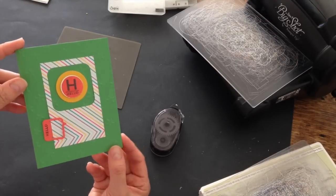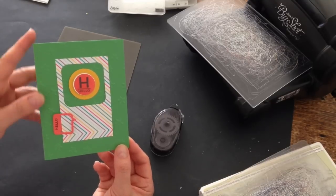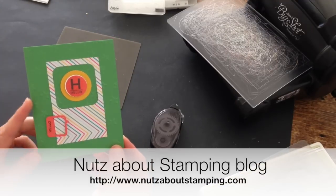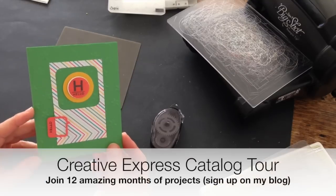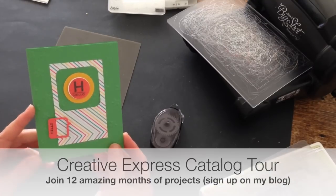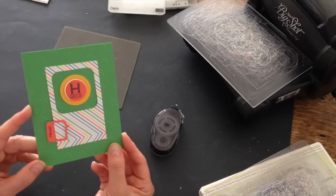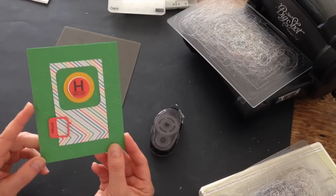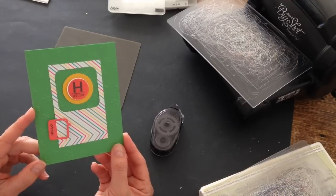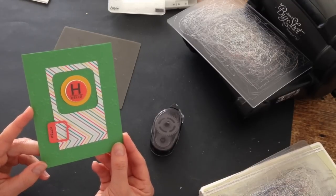For a complete listing of the supplies that I use and the measurements for all of the cardstock layers, hop on over to my blog at www.nutsaboutstamping.com. While on my blog, don't miss out on my Creative Express catalog tour. You're welcome to hop on board monthly, every six months, or for the whole year. There's information about my Creative Express catalog tour over on my blog. You can ask me a question, place an order for the products I used to make this card, or just look at lots of other sample ideas. And don't forget to subscribe to my free customer newsletters — you can choose which ones you want to receive each month.